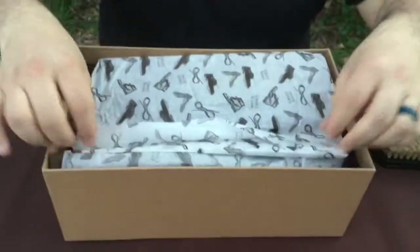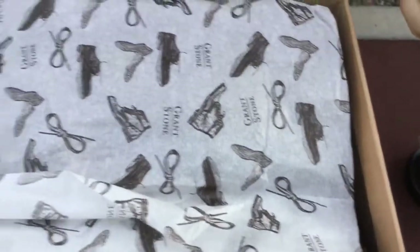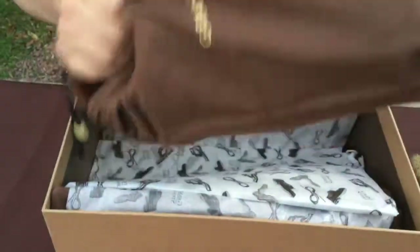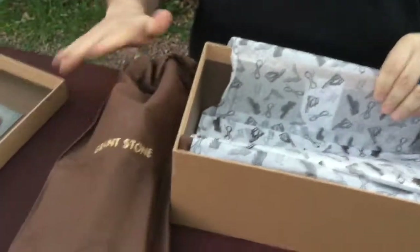Let's go ahead and open it up. I really like their paper — it just kind of has this old-timey feel to it. With the shoe, the shoelaces, got some lasts on there — those are the other items. The shoes are separated, so we'll pull the shoe out.